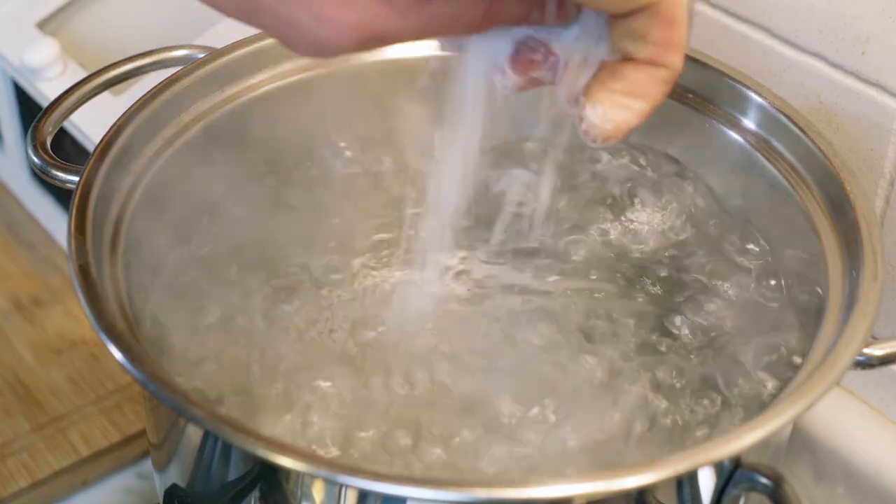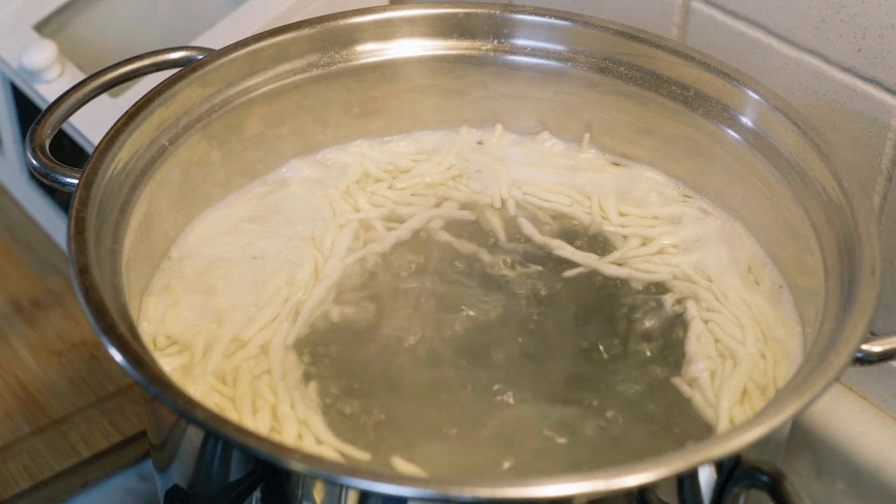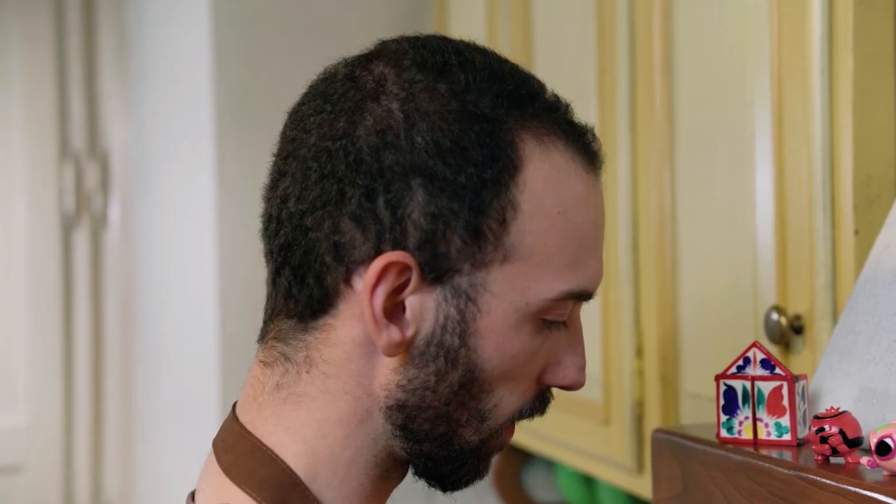Boil some water, add salt to it and throw in the pasta. You just have to wait for it to rise and float — it's the best signal to understand if it's ready. Taste to be sure and drain it in a bowl. Keep the pasta water as we are going to use it right now.